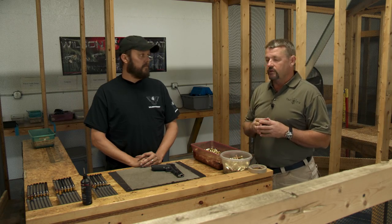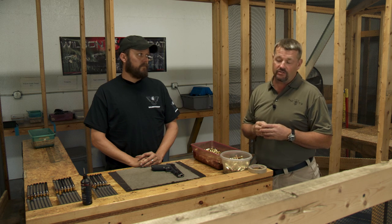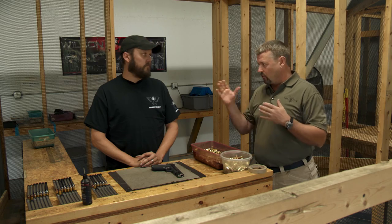I'm out here at the test fire range of Wilson Combat with Jeff O'Neill, one of their test fire technicians. He's going to take us through the procedure they use to test fire all the Wilson Combat guns. It's the most extensive one I know of in the firearms industry. Jeff, if you would, take us through it.